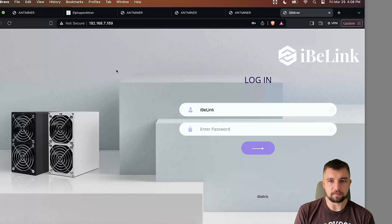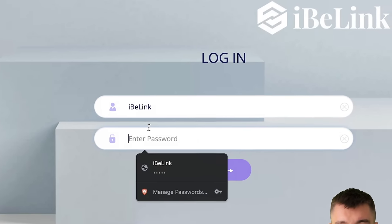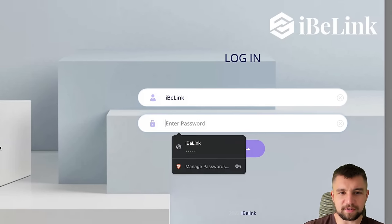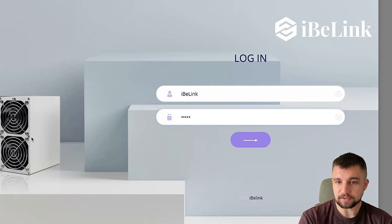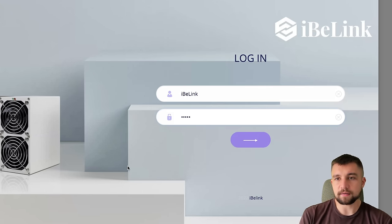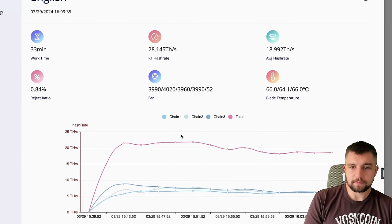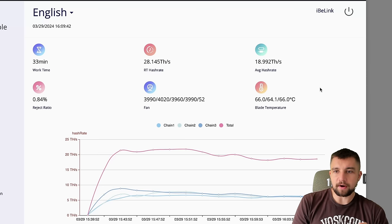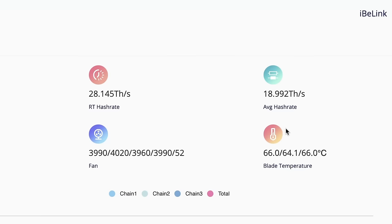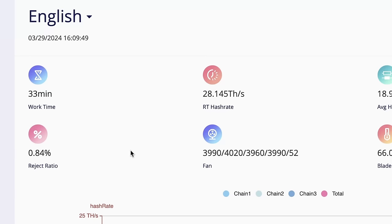Let's remote into the device. The username is IvyLink — it's default — and the password is admin. We can see there are three hash boards in this miner, and we get a readout from chain 1, 2, 3. It's averaging about 19 terahash a second, which is what it's supposed to do. Temps look good, rejects are pretty low, everything looks fine.